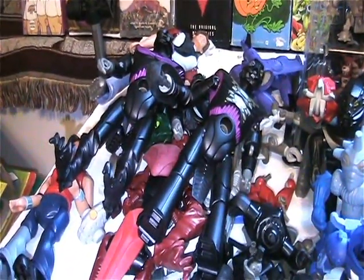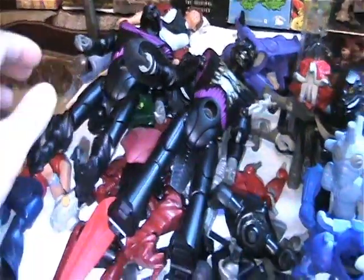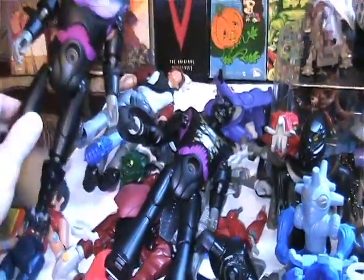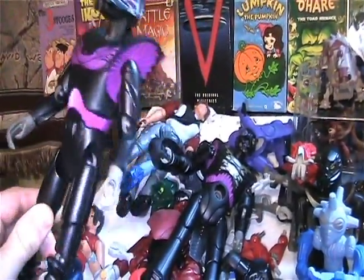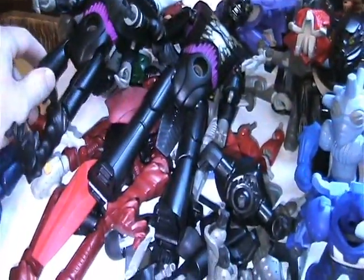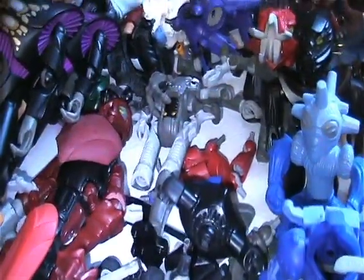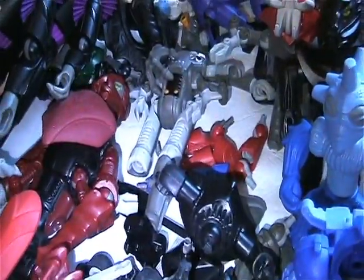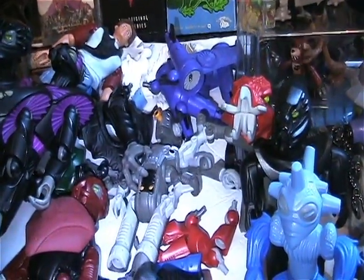First off, I went to a thrift store here called Red Rex and I found a bag full of Galador parts. I have a bunch of these — I know I'm missing some parts, so I got the bag because I've seen some things I needed. Mostly the stuff I wanted is all in here, so I'm really happy about that.